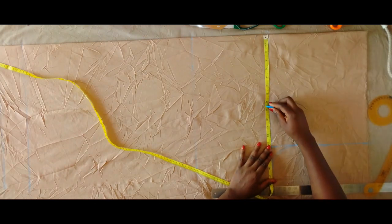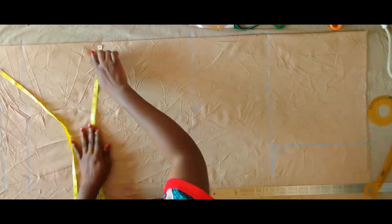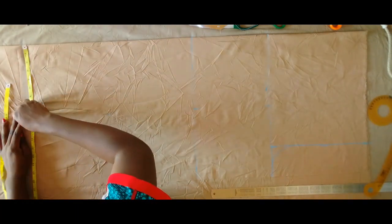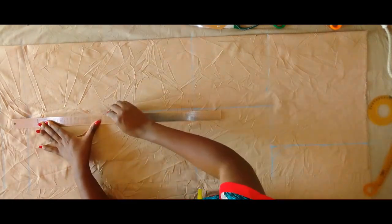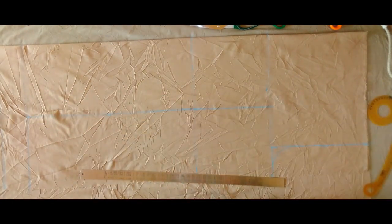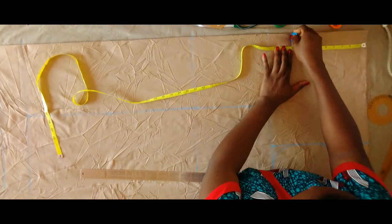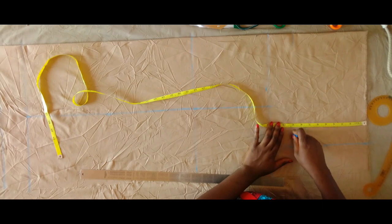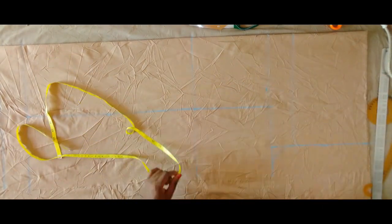I'm marking that middle point all the way to the length of the trouser. I'm using my ruler now to connect all the way down as you can see. After that I went on to mark my hip line — from the waist I marked nine inches down.